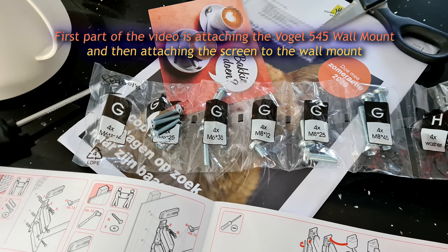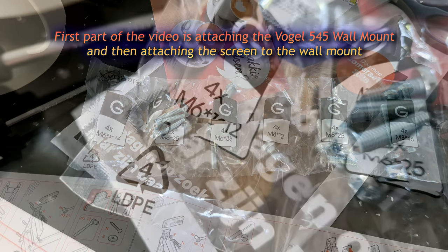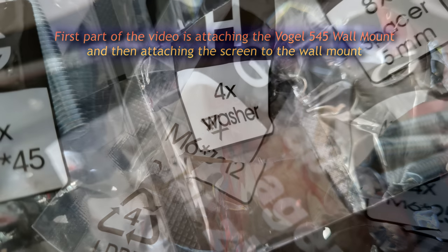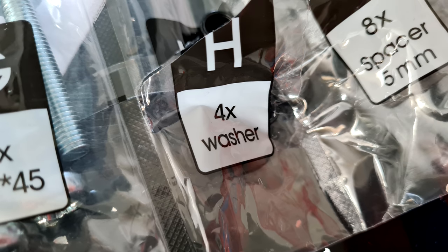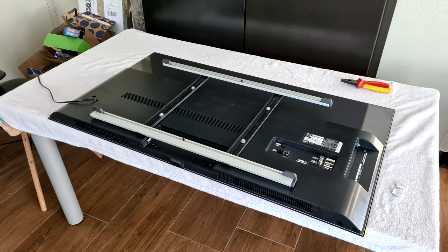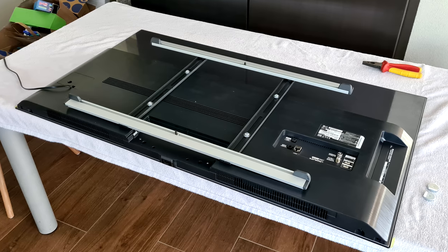First step is selecting the right screws, and we ended up using the M6 x 12mm screws, because with a washer that was more than deep enough for the screen. Using a too deep screw can risk damaging the internals or actually poking through the front, so make sure you look at that before you select the screw you want to use.